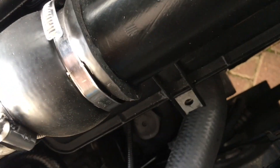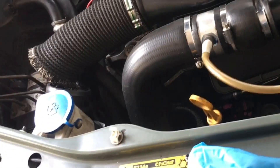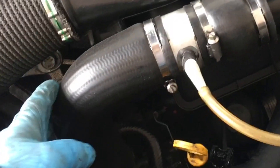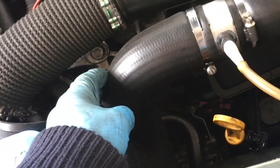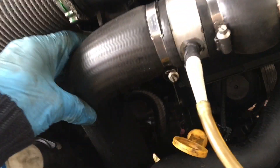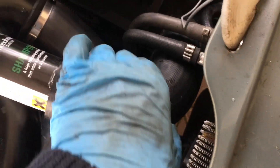Check if the pressure holds, and look around as well. There's a common place these rubber hoses on the left can fail — underneath, next to where the screw that holds the manifold on. That screw can wear against the rubber hose and make a hole, so worth checking that. If it's holding pressure this long, I don't think there's any problem with any of the hoses. That's how to test your intercooler and hoses for splits and leaks.